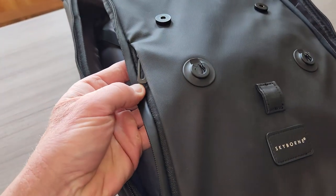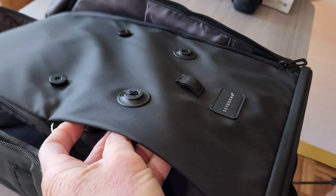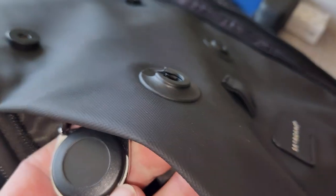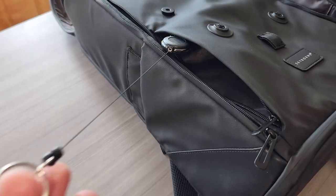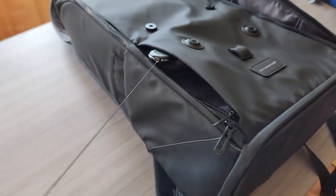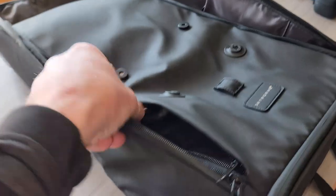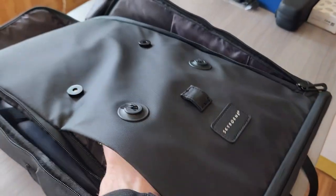There is another zipper right here, and inside is a pretty good size pocket as well. It comes with a little nylon hook and a retractable attachment — could be for your laptop safety or your ID. If you're skiing, backcountry hiking or whatever, you could have your lift pass, ID, or medical card on here. A nice little size pocket there.